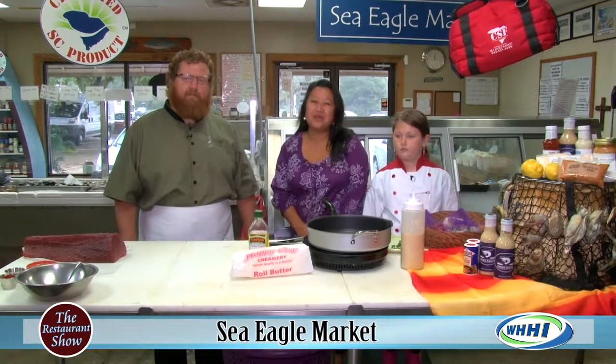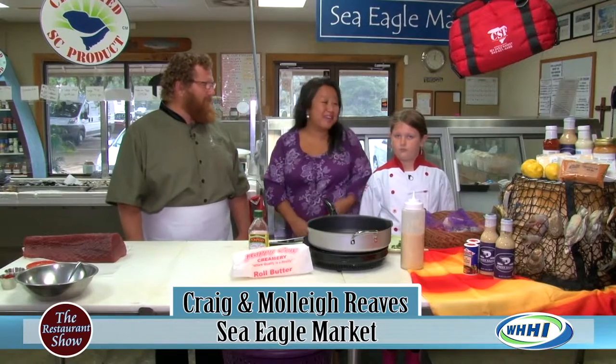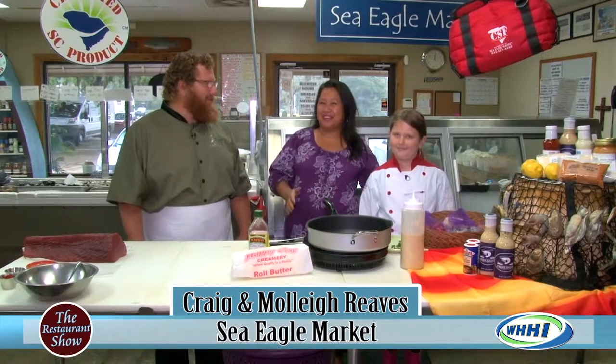Hi, everyone. Welcome to the Restaurant Show. We are back in Beaufort on Boundary, and we are visiting with Captain Craig and Molly at the Sea Eagle Market.